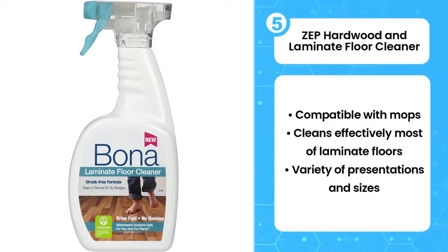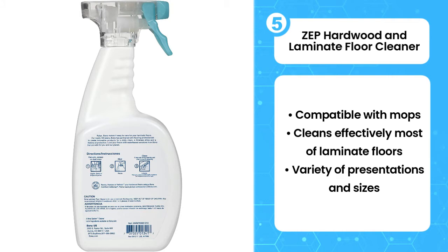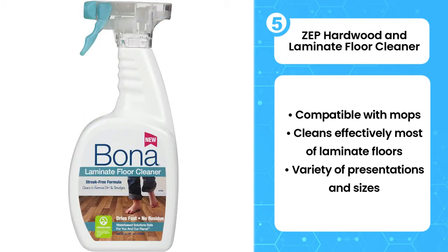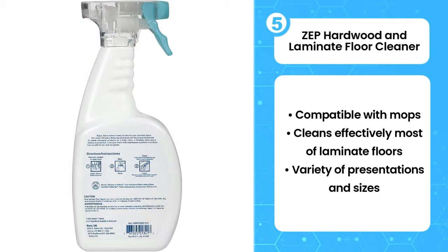Fifth on the list is the ZEP Hardwood and Laminate Floor Cleaner. It is a pre-mixed solution that is also compatible with mops. When used with a microfiber mop, it cleans out dirt easily and leaves behind a shiny surface, leaving your floor looking new again. Adding the solution to a spray mop helps to remove scuff marks from your laminate floors. It doesn't leave a sticky residue or streaks after cleaning.